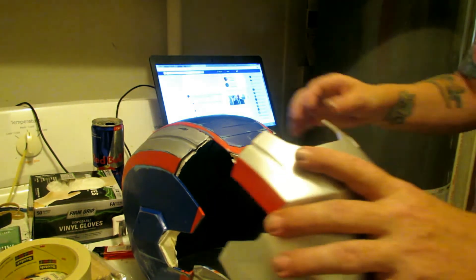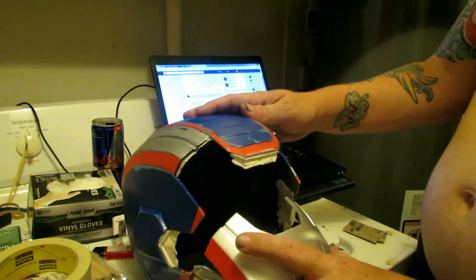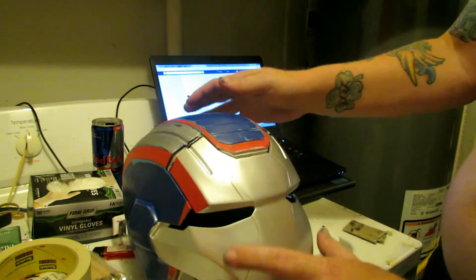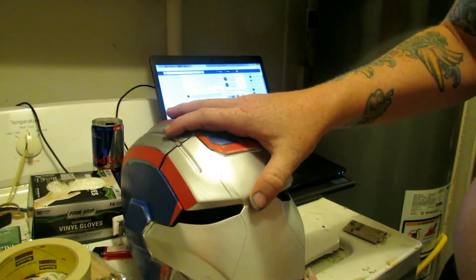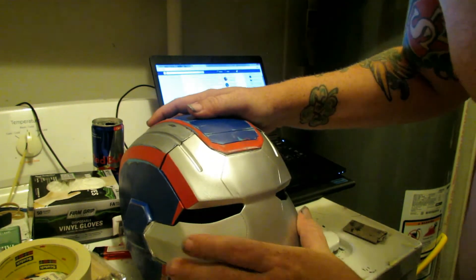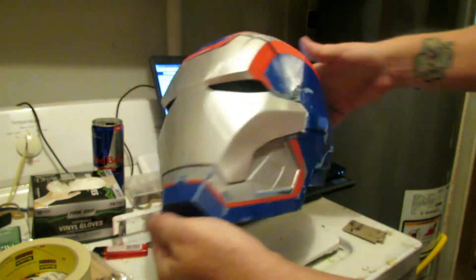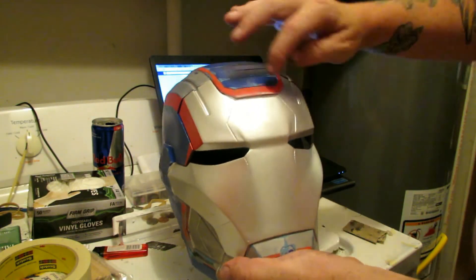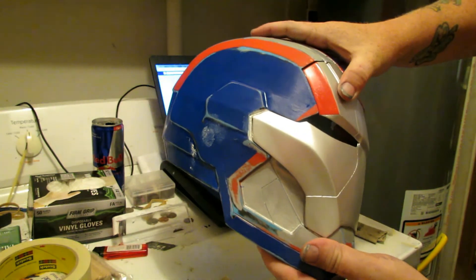Now this just sits in here super easy — it goes right in. Just put the top in first. It goes right in. Now there are no gaps; you can't even see the bottom and you can barely see the top part. I think I'm just going to paint it silver.